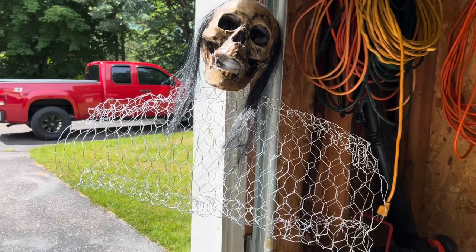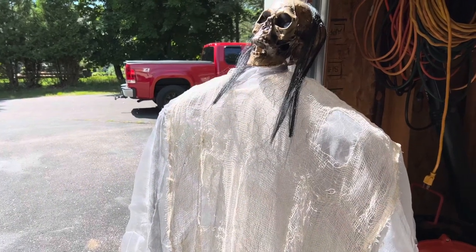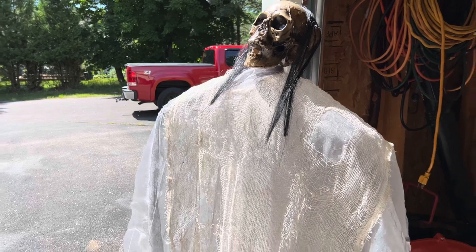I have the shoulders shaped down more the way I want them and we're going to just throw on some creepy cloth. I finished layering my cheesecloth and creepy cloth on my ghost and I think it looks great.